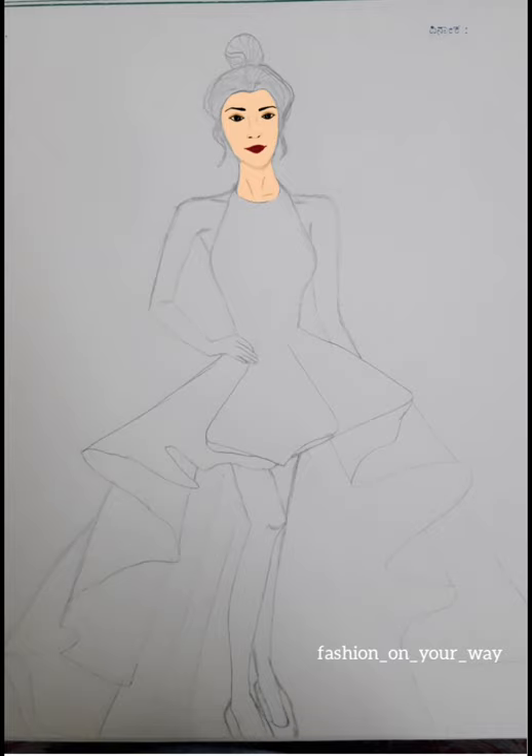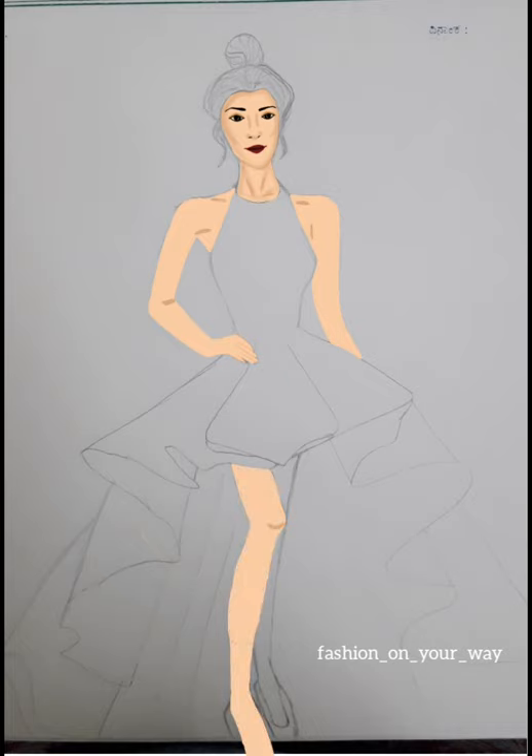Now I'm defining the neck bones and cheekbones, and using the shading pen to blend the colors. Now I'm filling the hands and then the legs. I'm comfortable with using the hard mapping pen for skin rendering and then using the shading pen to blend the colors.